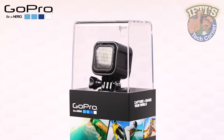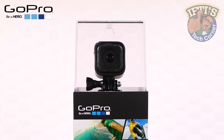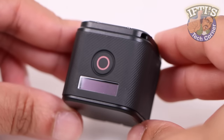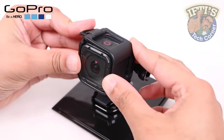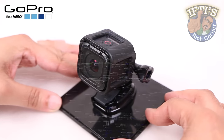GoPro's smallest camera ever, the Hero 4 Session, breaks out of the normal GoPro menu system most will have become accustomed to, and introduces a new, simpler way of using a GoPro. For those who want to grasp the basics and get started with their new Hero 4 Session but never bother with the manuals, this guide is all you need.